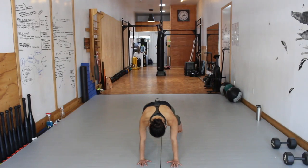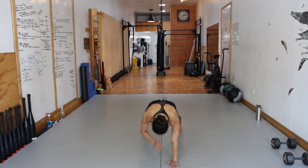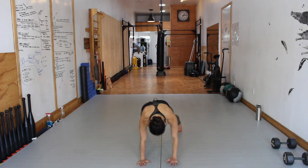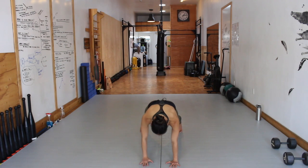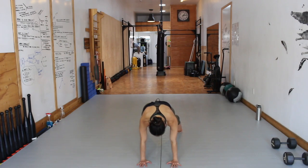Movement 3, Level 2: Hollow Body Shoulder Tap. You've already established your movement platform with the Hollow Body Hold. Now you're going to bring your palm across the chest to your opposite shoulder. Resist rotation through the spine and pelvis, while maintaining leg lock and shoulder pack.